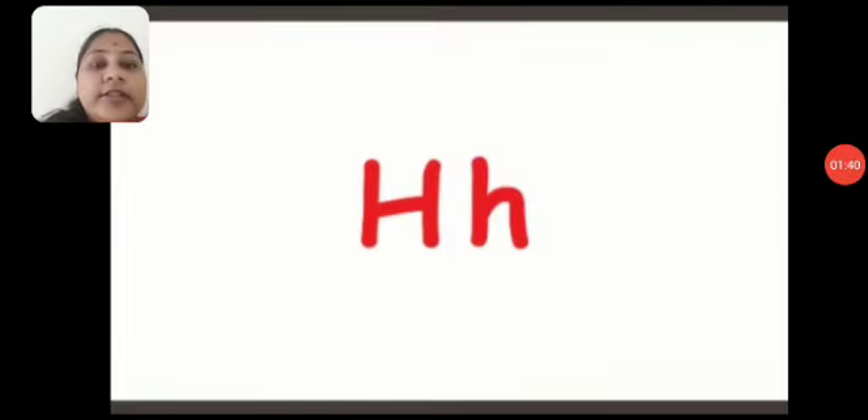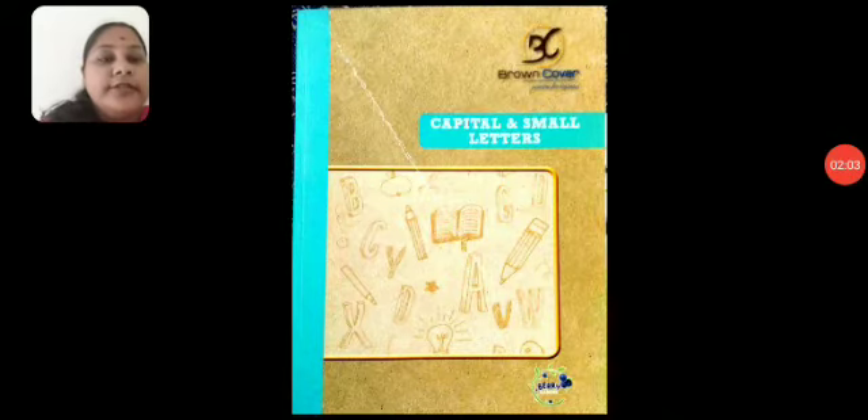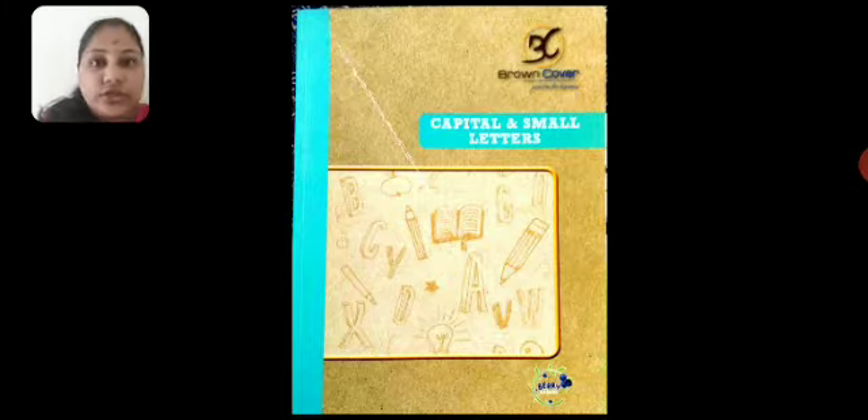So children, this is the alphabet H. We are going to learn the sound of H. But before that, you all have practiced how to write alphabet H and even learned the words starting from H in your literacy skillsheet book. So now we will see which book you are going to practice in today. This is your brown cover capital and small letter book. In this book, you are going to practice the alphabet H — uppercase and lowercase. You have alphabet A, B, C, D, E, F and G already done.